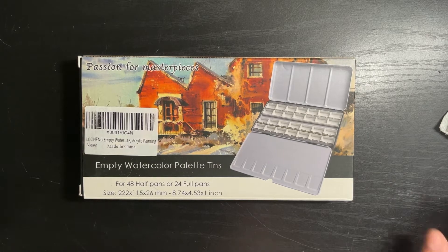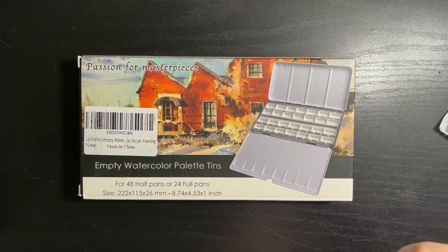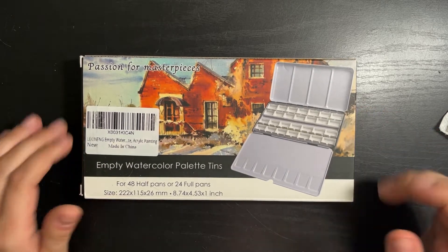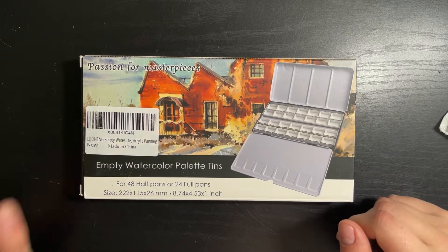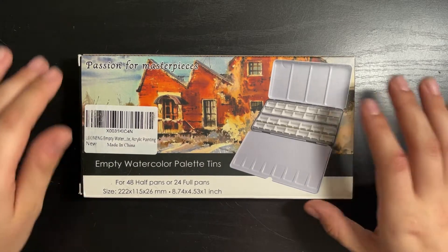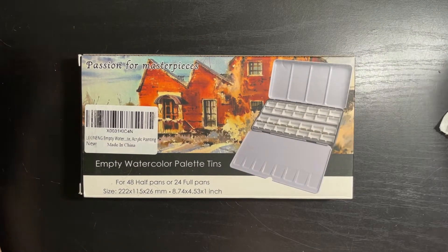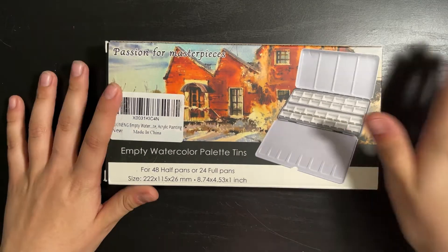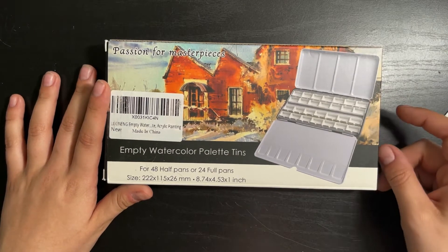In today's video, I'm going to be taking this palette and putting all of my Grumbacher Academy watercolors into it. I apologize if you can hear my fan in the background — I live in Florida and it is very warm right now, especially in my room upstairs, so that'll be coming in and out probably. But let's go ahead and open this up and get started.